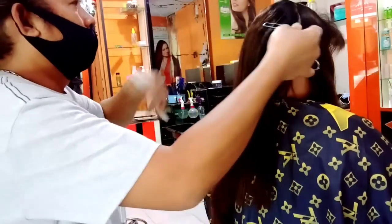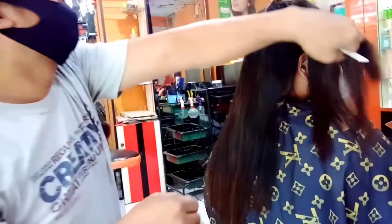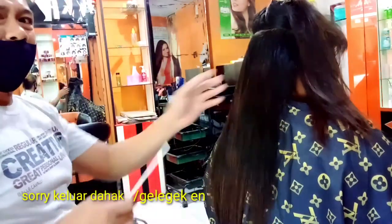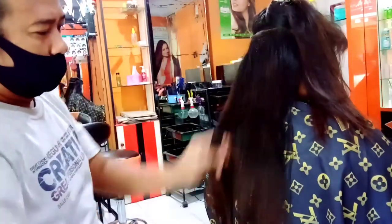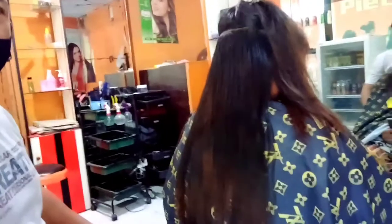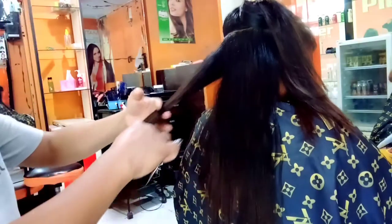Maaf ya, yang awal tidak terekam. Intinya kalau kalian belum bisa pakai jepit satu, bisa pakai jepit dua. Dengan cara gunting Peter Salon Channel, mungkin agak sedikit berbeda ya, tapi tetap saja hasilnya bisa kalian lihat sendiri. Boleh dengan cara kalian sendiri, apa yang kalian bisa.